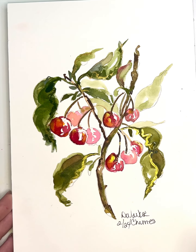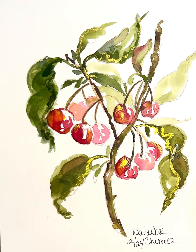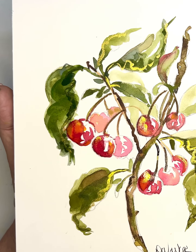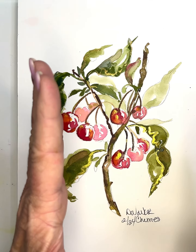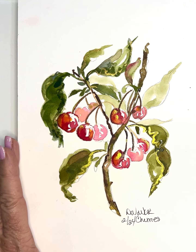I get so excited to wake up and see what you guys are doing, and it makes my day to hear you're loving watercolors and giving things a try. Somebody had requested these cherries, by the way — I'm sorry I don't remember who that was, but there you go! Have fun, happy painting — paint with love and joy, because it shows in your paintings!